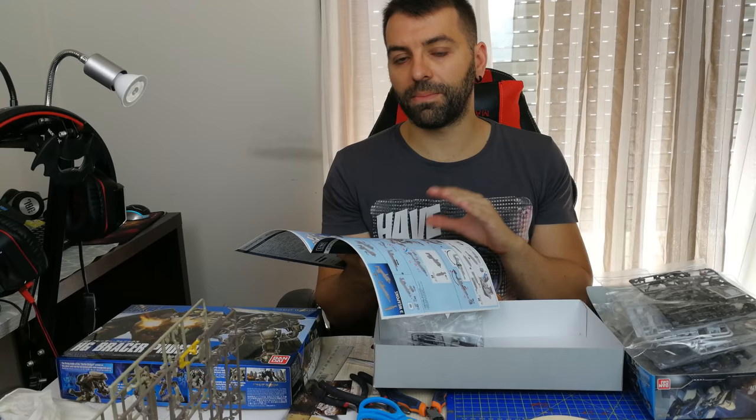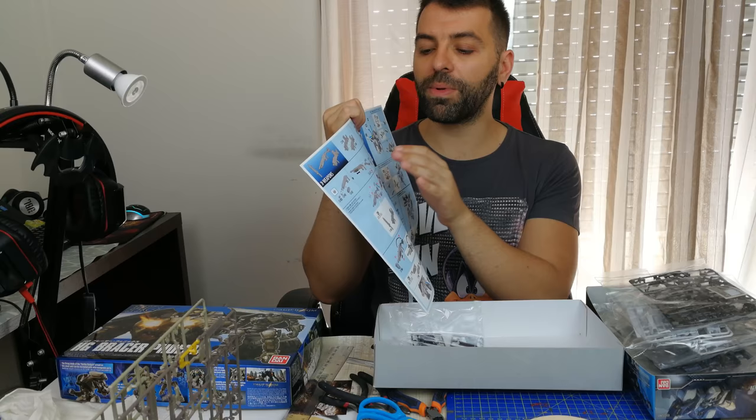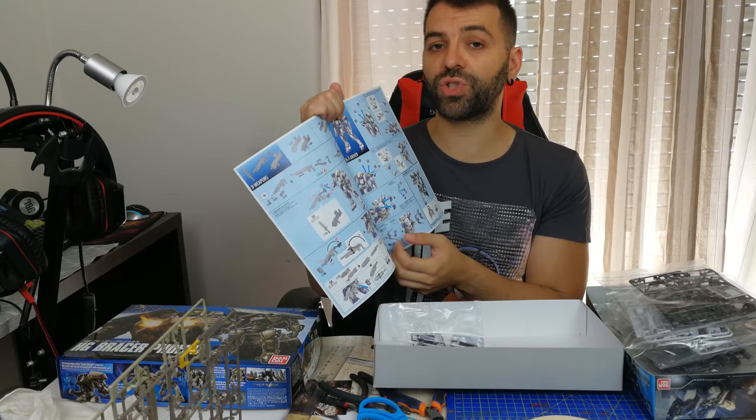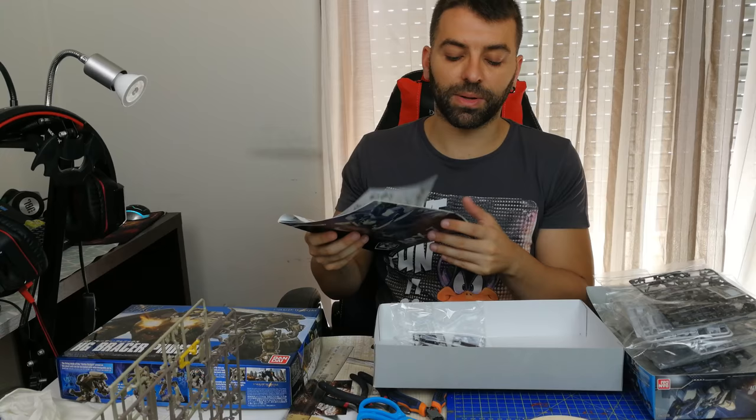Modern model kits normally have translations of the steps, but older ones don't — they are fully in Japanese. That's not a problem because the instructions tell you the letter of the sheet, the location of the piece, and the number of the piece, and you just follow along. They are visual instructions, so they are very easy to follow. You'll have no problem at all, though the booklet gets more complex as the kit gets more complex.